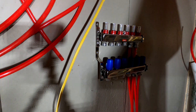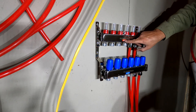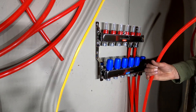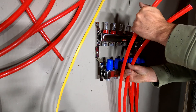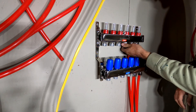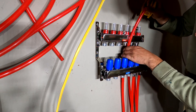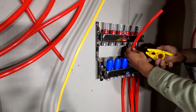Now I'm working on getting these manifolds in place. Red is going to be supply, blue is return. When I laid these out, I put the two loops right next to each other — supply and return. So these are my next two lines. You pull the cap off, then measure out where you cut the PEX, and cut it.